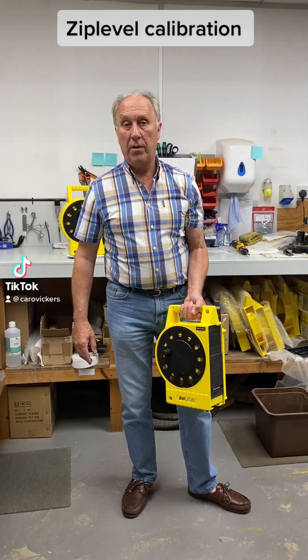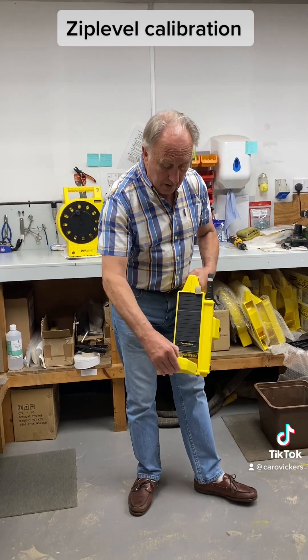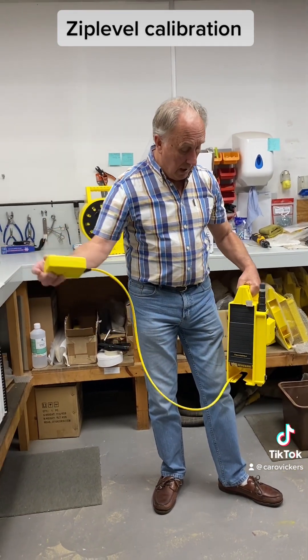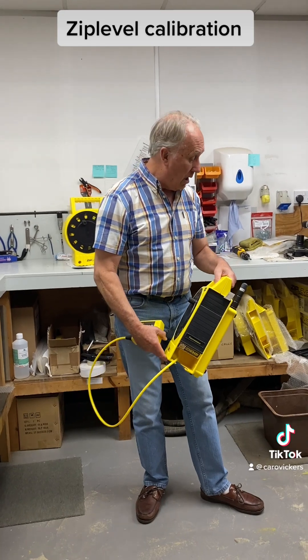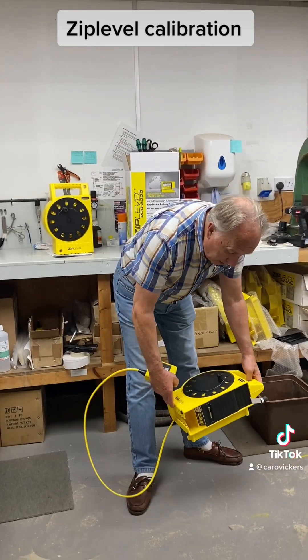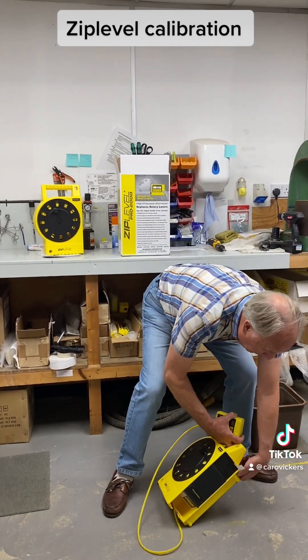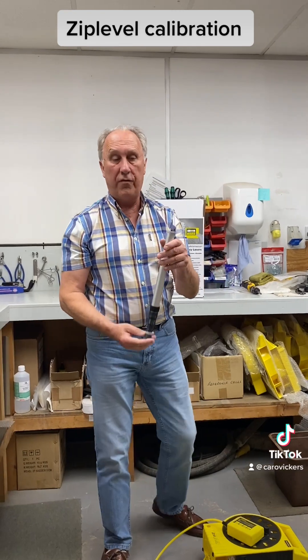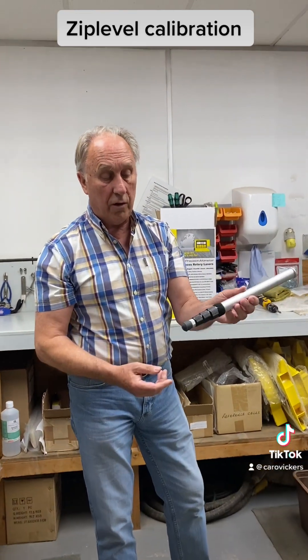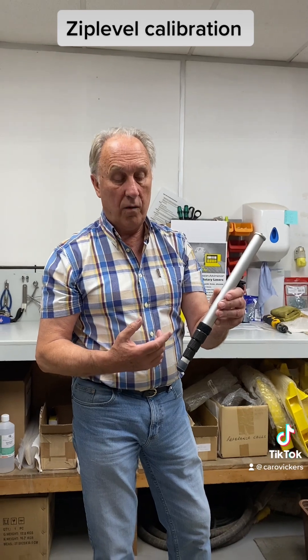Today we're going to talk about calibrating your zip level. You need the measurement module drawn out, a flat surface — we'll just use the floor here, this is perfectly okay. You need something that measures exactly four feet. The unipod that comes with the Pro 2000 is exactly four feet when it's fully extended.